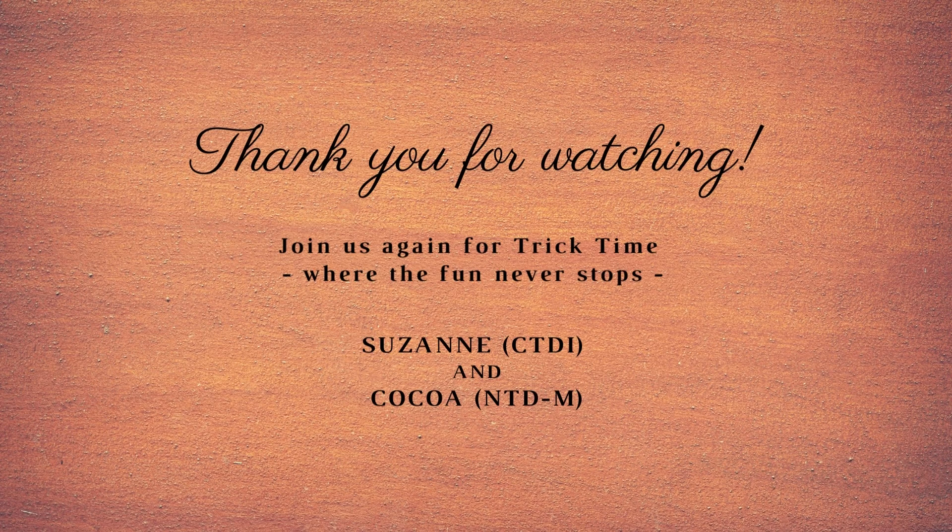That's all for today. We're so glad you came to play with us. Join us again for Trick Time.